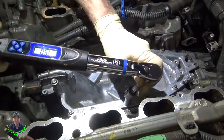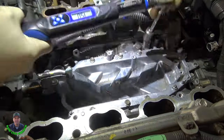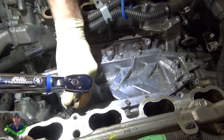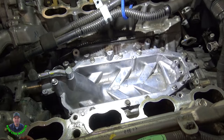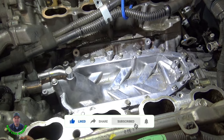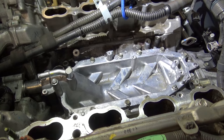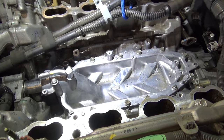One final torque pass and there we have it. Thanks for supervising, guys — I'll go ahead and take it from here. Put this thing back together. I think this repair should take this vehicle all the way to a quarter of a million miles. Thanks for watching and we'll see you in the next one.